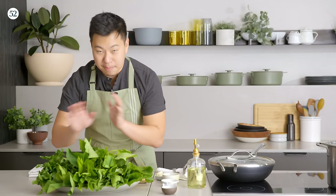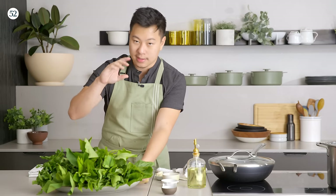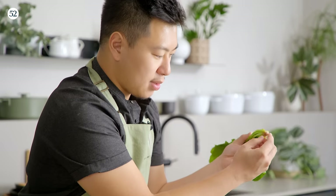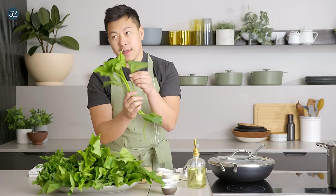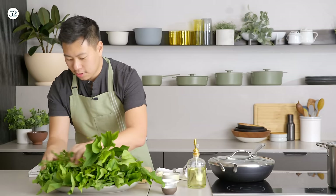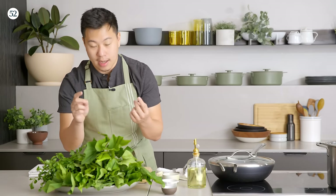Here is the basic stir-fry recipe — the technique I would use for any really leafy green that is on the tender side. We have spinach with the stem still on, yam leaves which are really delicious and seasonal, and watercress. You can apply this to almost any other leafy green: bok choy, napa cabbage, Chinese broccoli (gailan) — I would all do them this way.